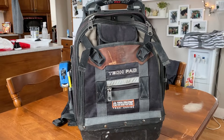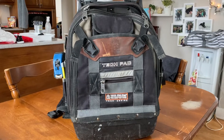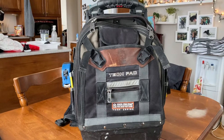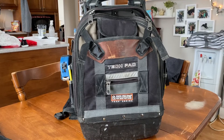The quality of the bag is fantastic and the amount of storage inside is phenomenal. I've got it set up for what I use almost on a daily basis, and I'm a commercial electrician.